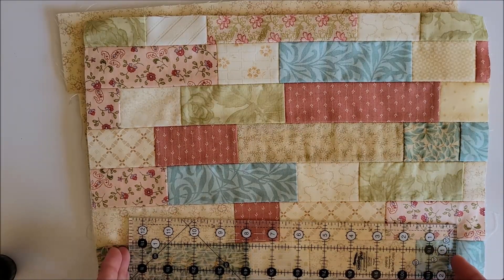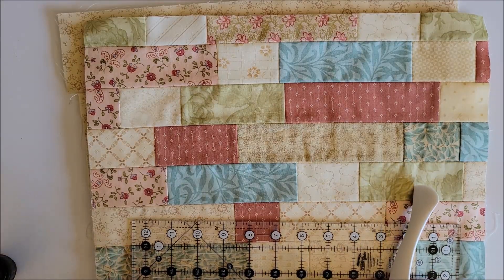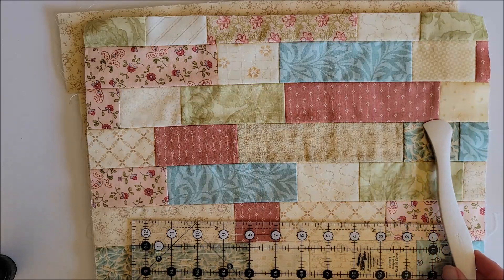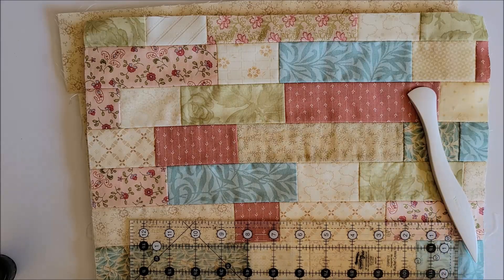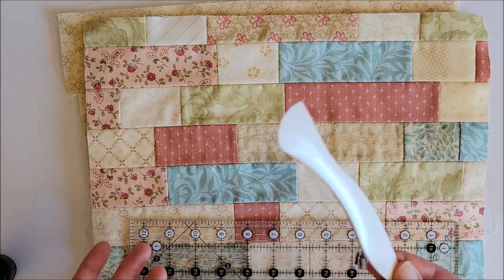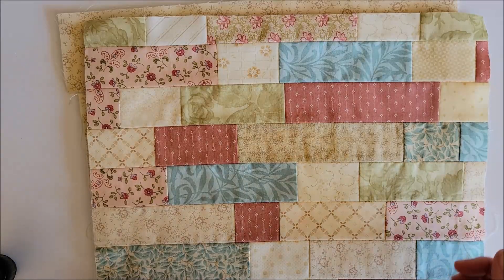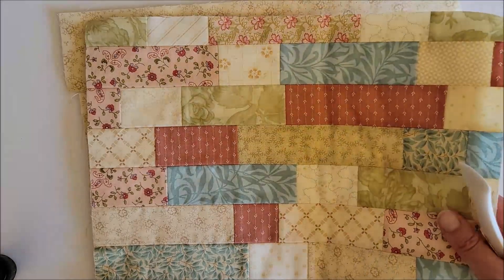One thing to keep in mind when quilting this project bag is that it's not going to be washed like a quilt usually is. So I definitely want to stay away from a water-soluble marker unless I know I can just dab it away, because I don't want to run this under a bunch of water. Even with the Hera marker, I don't want to go crazy deep with the marks, although I do think I could iron them out. So I'll show you how I mark the fabric right now.